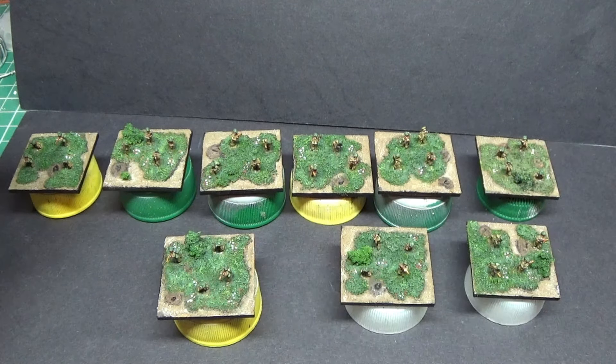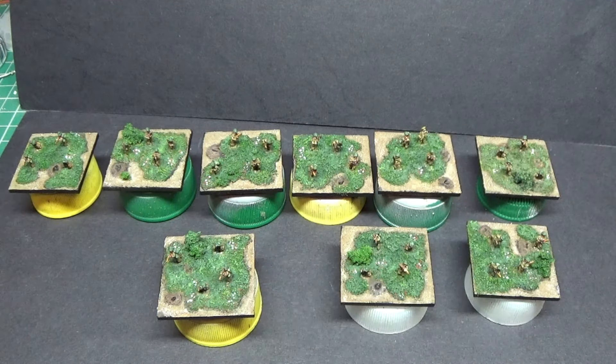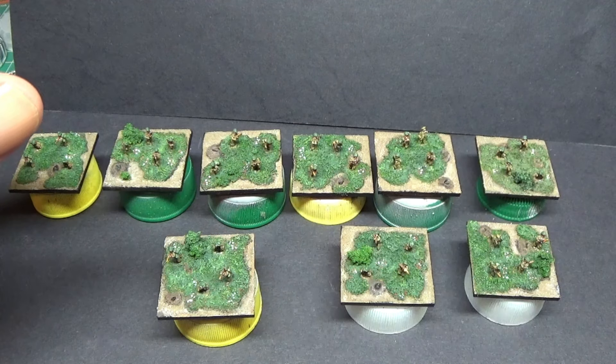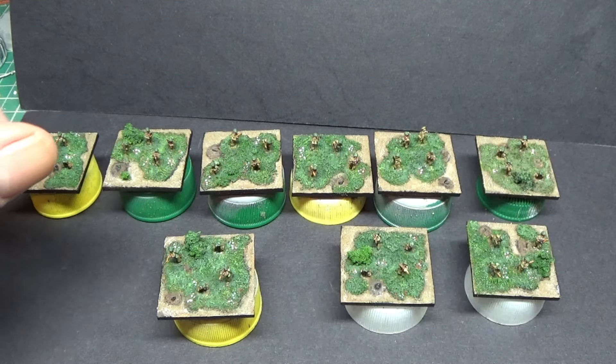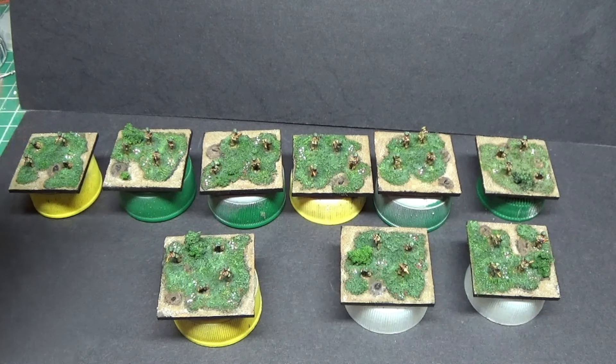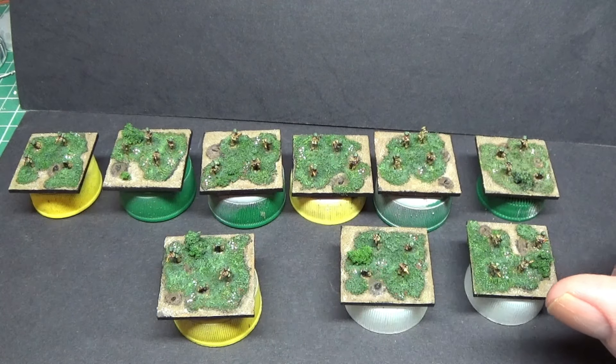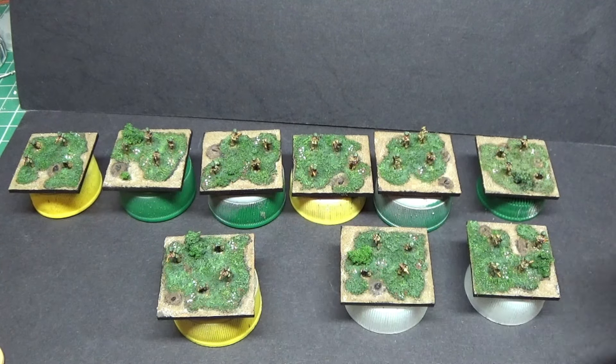I've bought these myself, so I'll always tell it like it is. The poses are nice — it's just a shame they seem to have missed the quality control. I would still buy more; I like the vehicles and I like the figures, so that says enough. If I had a lot more miscasts on another order, they'd be knowing about it.